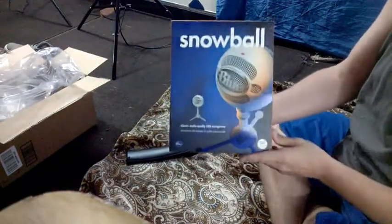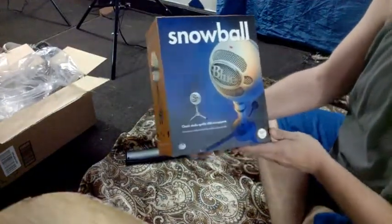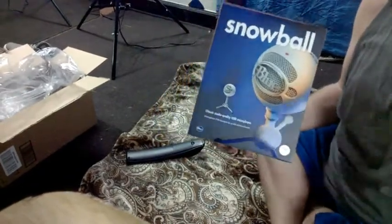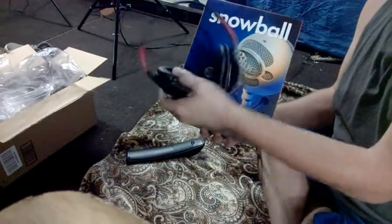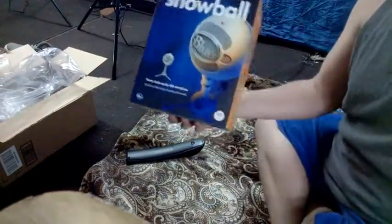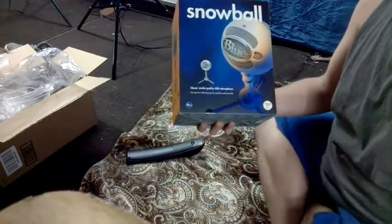Let me see. There's a snowball — my first decent, I think, better microphone than my headset that I kind of made with the microphone on it. This is going to be a lot better.